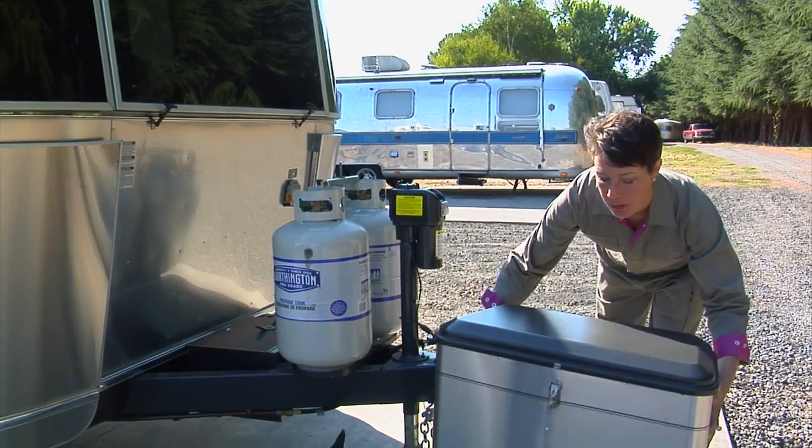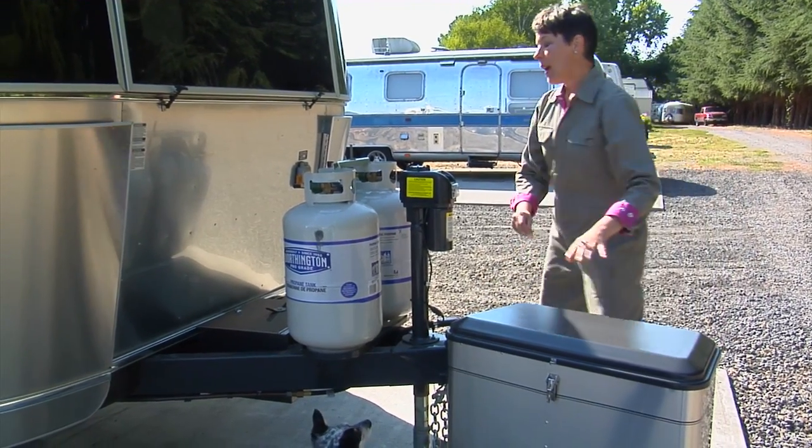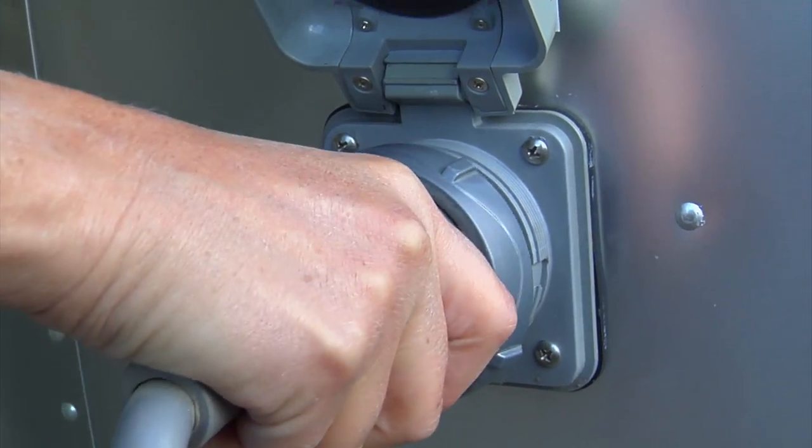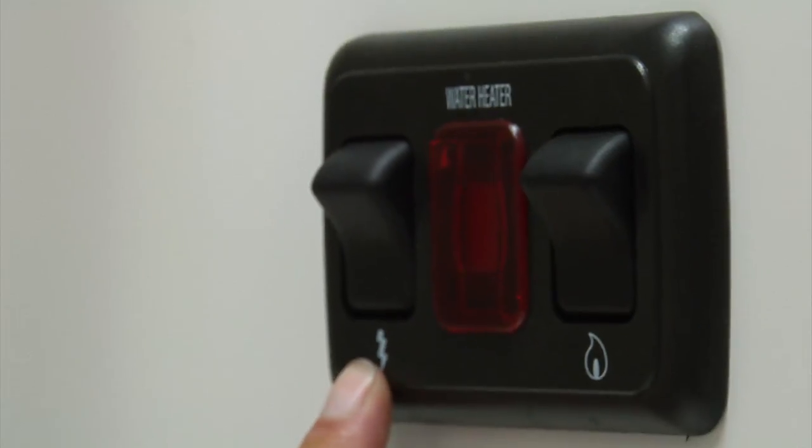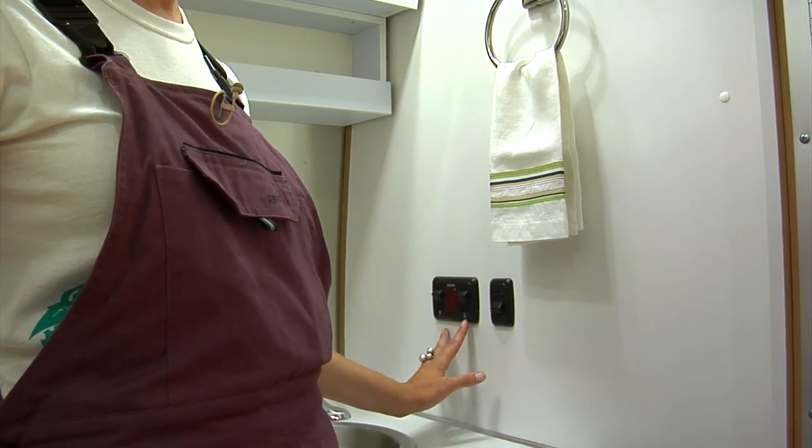You have the option to run your water heater either on propane gas or on electric. The switch is right here for the water heater, and you can see electric with the lightning bolt and your propane gas with the flame.